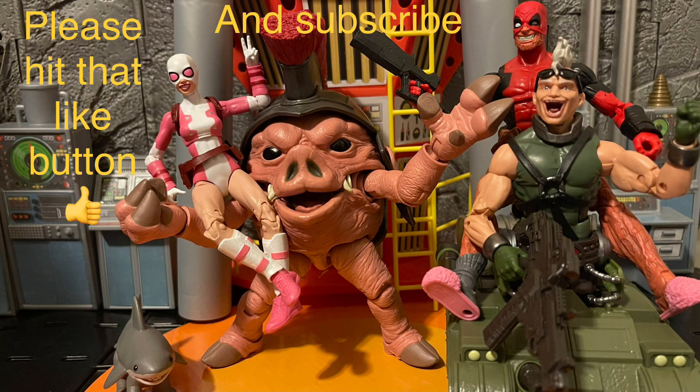Comment below what you think of this Ocean Master — do you like it, do you hate it, do you have it? I'd like to hear your thoughts. And when it comes to DC Multiverse figures so far, is the line working better than before? Are you still collecting? What's your favorite figure? Thank you all for watching — please hit the like button and subscribe to my channel for all my DC Multiverse reviews. Have a good day and good night — stay nerdy forever!